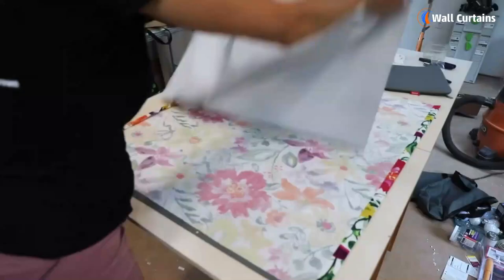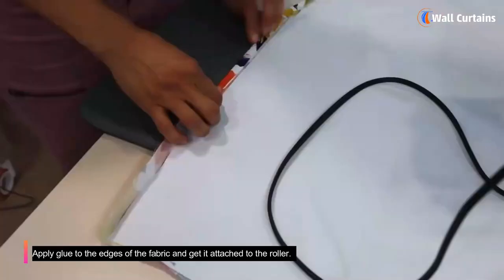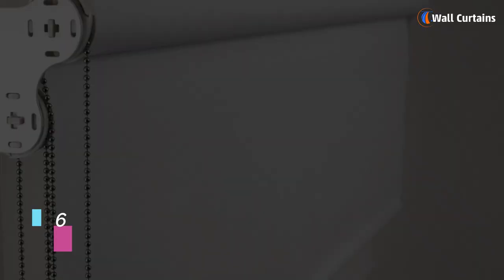Step 5: Attach the fabric to the roller. Roll out the fabric on a flat surface with the black side facing up. Apply glue to the edges of the fabric and get it attached to the roller.